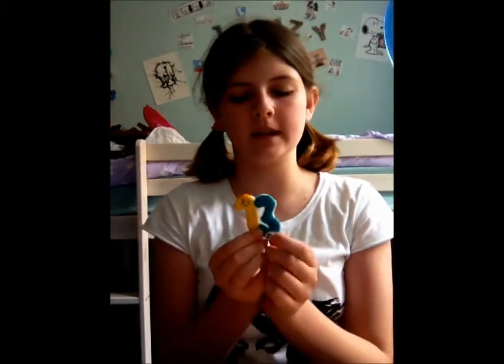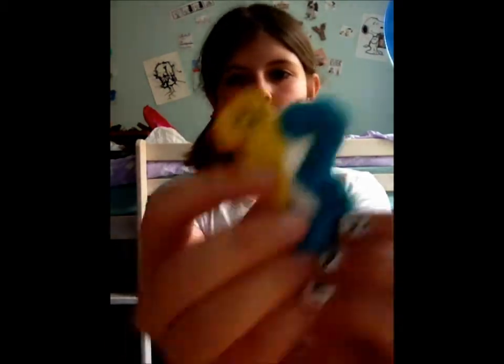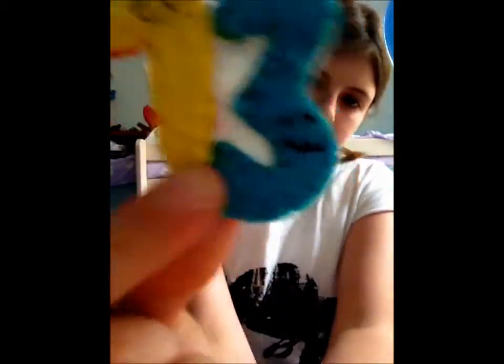Hi guys, here's what we're going to be making today. It's a really cute little birthday pin badge with little kawaii faces, as you can see. I've got one there and one there. I hope you enjoy the tutorial and let's get started.